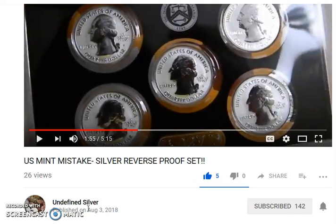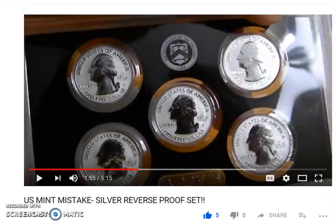I'm going to put the link to this video in the description below. Go over there and check it out — he only has 26 views so far, and I believe this was uploaded yesterday. This is something to see, I promise you won't be disappointed. Pretty cool! Thanks a lot everybody for watching. Hit that like button, hit that subscribe button, and go check out Undefined Silver.